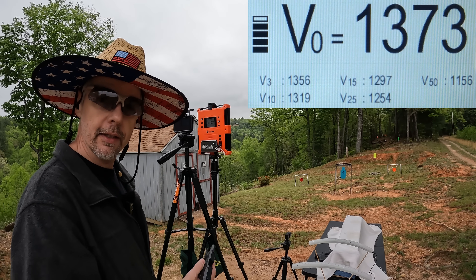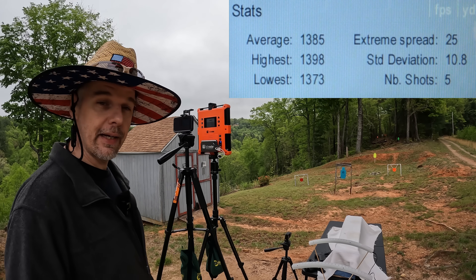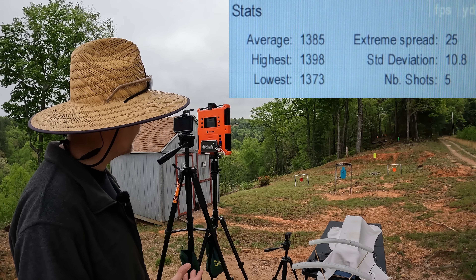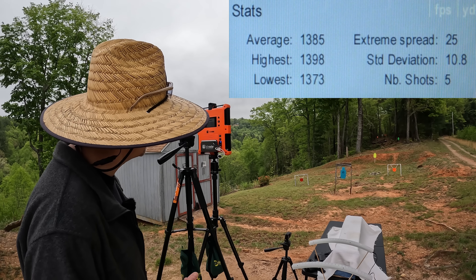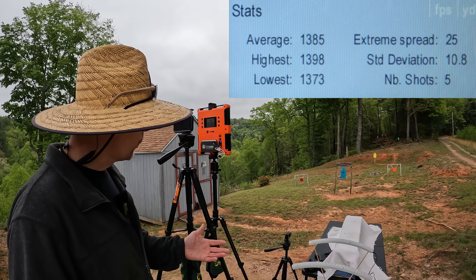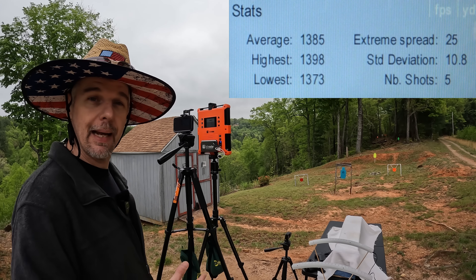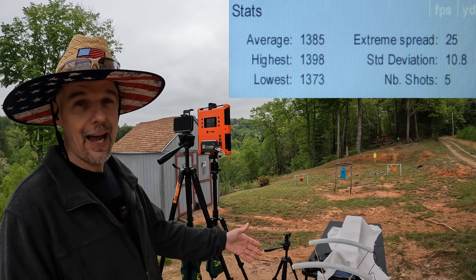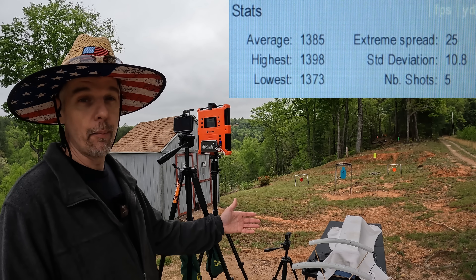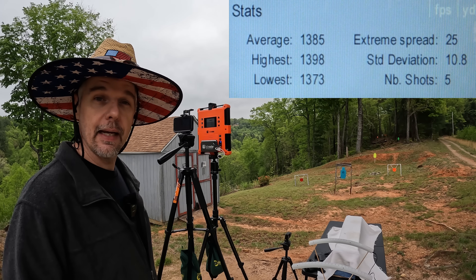Our five-round average on the three-inch MC9 was 1,385 fps. We had an extreme spread of 25 with a standard deviation of 10.8, so pretty consistent stuff. We're about 90 fps short of what they're claiming on the box, giving up that inch of barrel length — that probably makes sense, because I've noticed when testing this real light, fast stuff that a little bit of barrel gives up a pretty good bit of velocity.